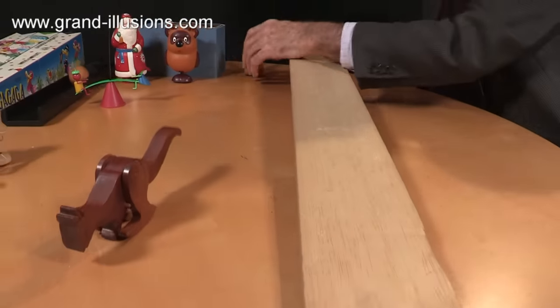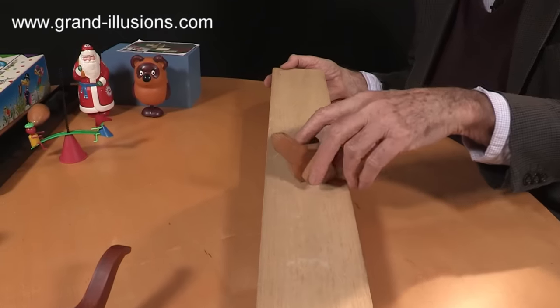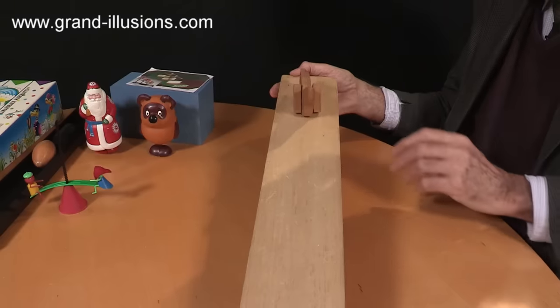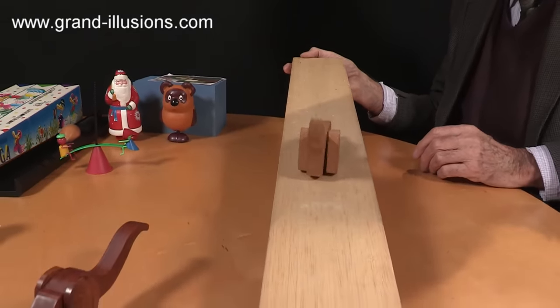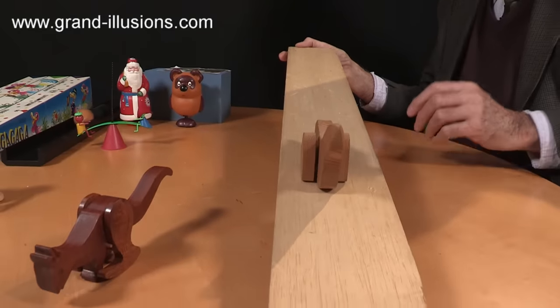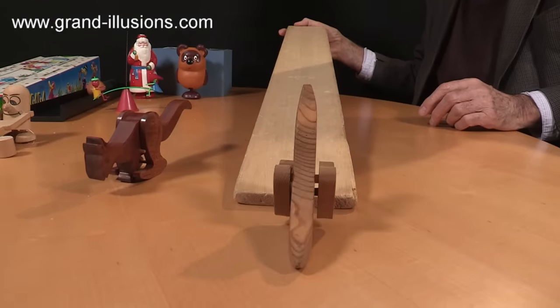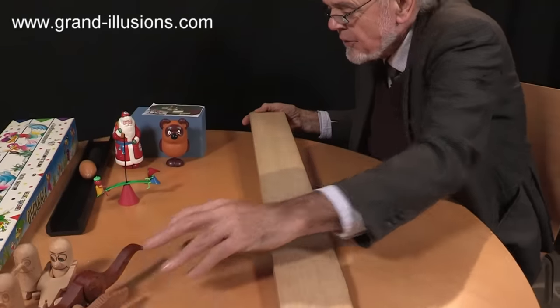And then this one here, a bit more crudely made, but it's supposed to be a seal. There's the tail and there's the head. There's no face in it, but the action is nice. It's just a little fluttering thing. Entirely powered by gravity. I can steer him to the end to make sure he doesn't fall off the edge of the table. So two very nice gravity toys, craft toys almost.